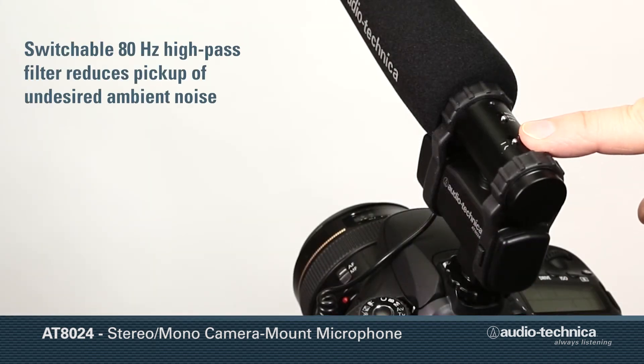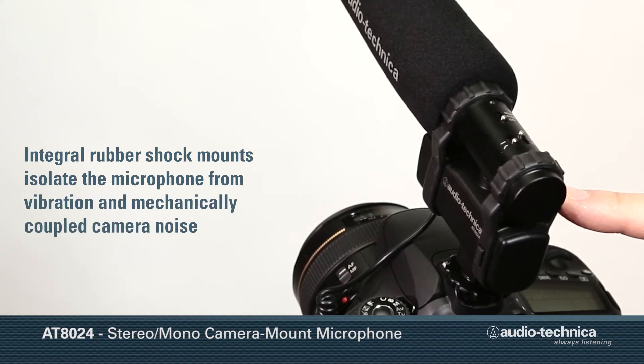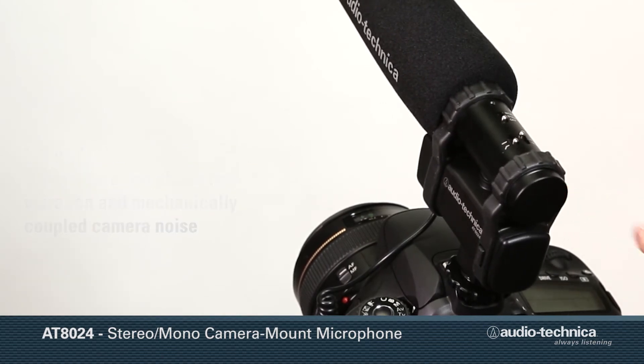A switchable 80 Hz high-pass filter reduces pickup of undesired ambient noise, while integral rubber shock mounts isolate the microphone from vibration and mechanically coupled camera noise.